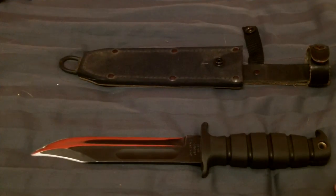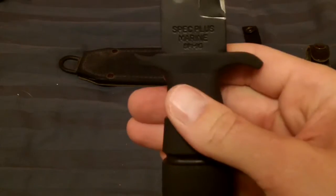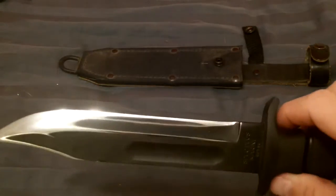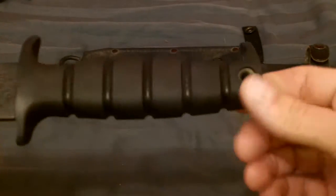This is my Marine Corps Combat Knife by Ontario Knives. It is a Spec Plus model. It comes with a 1095 carbon steel blade — obviously I have used it — and a Creighton handle with lanyard hole.